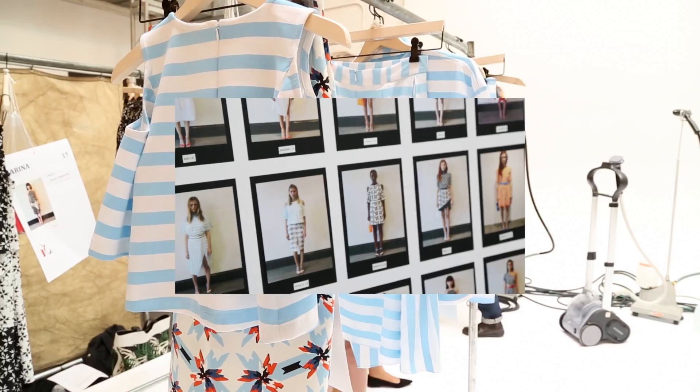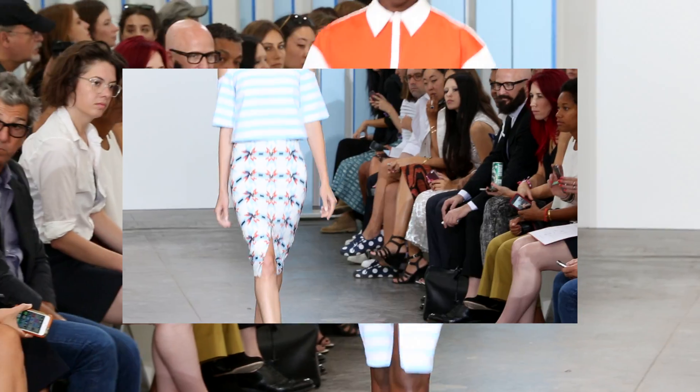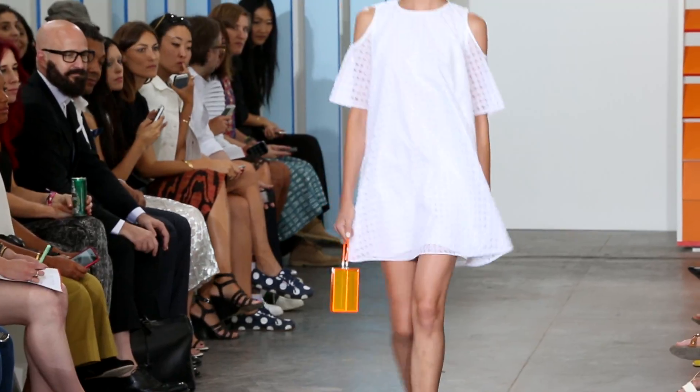Hi, my name is Alan. I'm backstage at New York Fashion Week with Tanya Taylor at her spring-summer 2015 show. This summer collection is really colorful. She uses lots of prints that she does herself. There are lots of stripes — just a really fun, cool line of clothes.